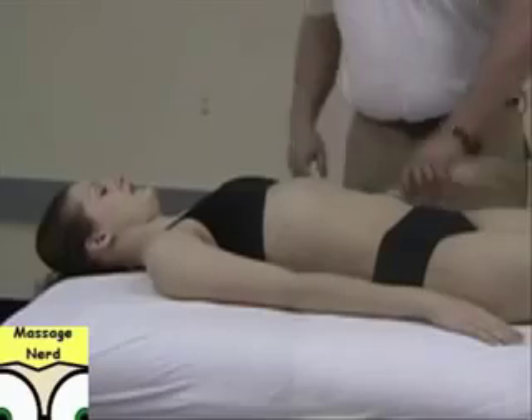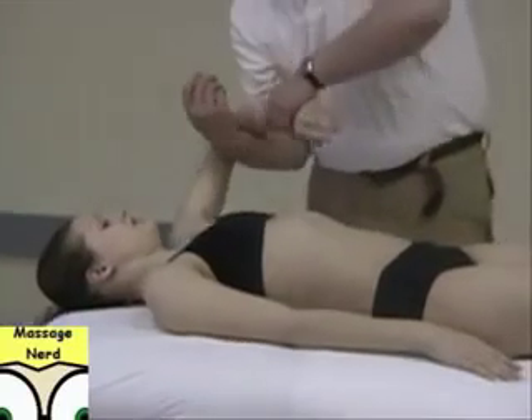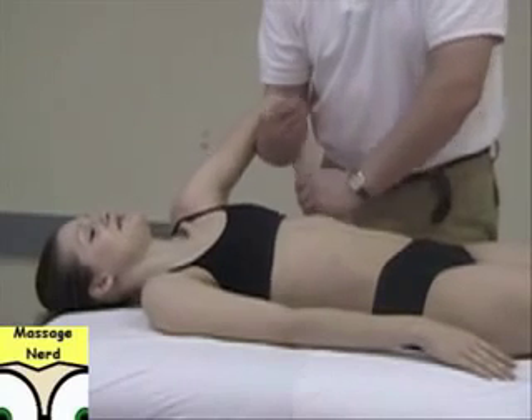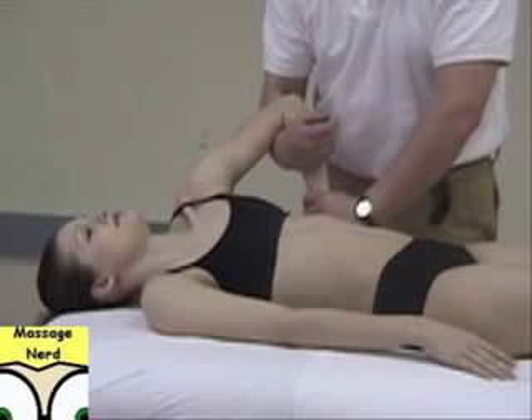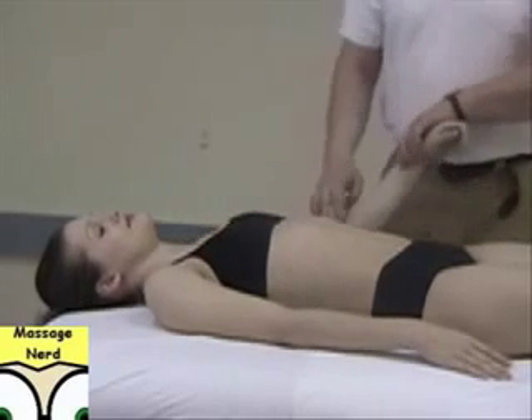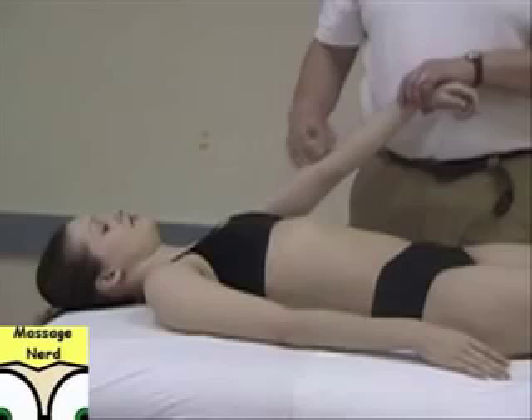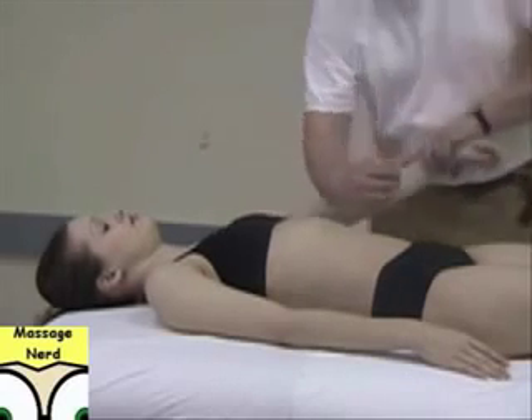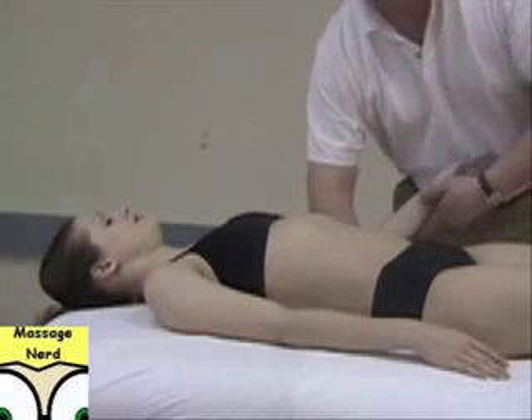Arm cracker here. So compress, rotate. You can go at different angles if you need to. But the thing is, this is an endangerment site, so that's why I'm not putting a lot of pressure with my fingers or anything else in this region. You can also compress here with your forearm and then flex.